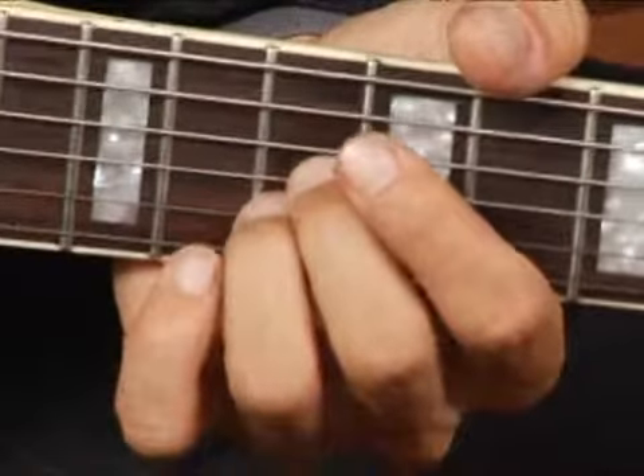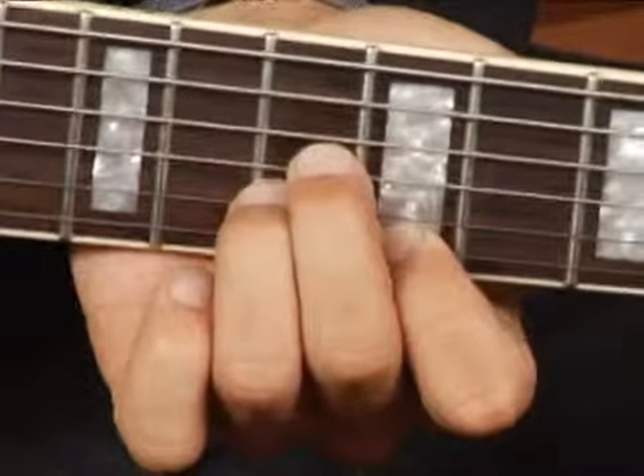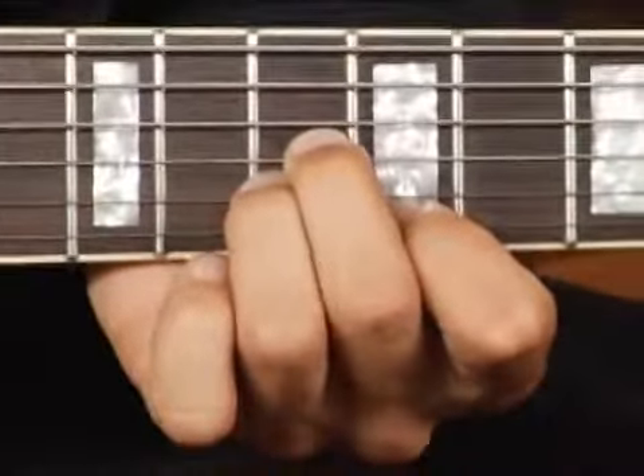Place your ring finger right under it on the tenth fret second string, and your forefinger on the top string at the ninth fret. Your chord should sound like this.